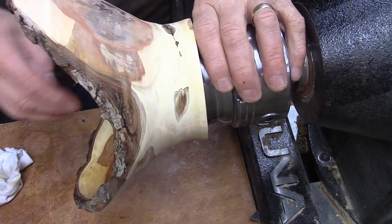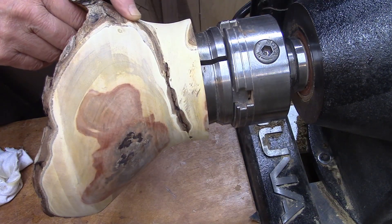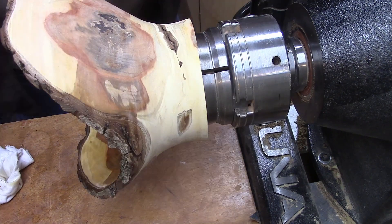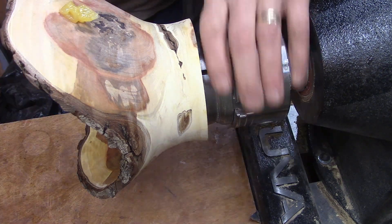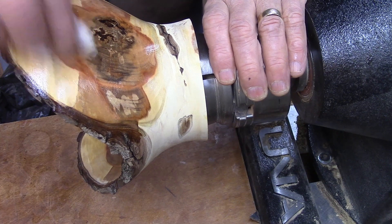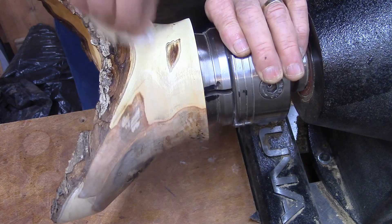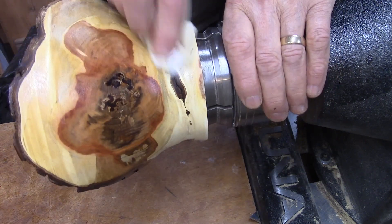There we go. So that crack I was talking about on the inside comes out right here and starts right from this area. That's not cracked there, but all that color just chases down right into this crack. Let's put some Howard's on it and see how much it changes it. I like that — it's so rich looking. It really makes that bark look good. And this area in the Asian pear is almost white in some spots.